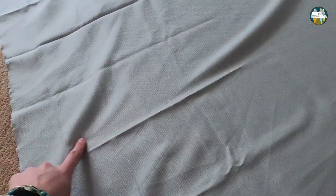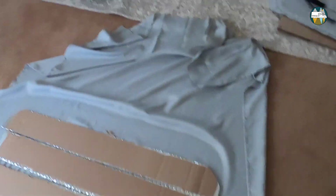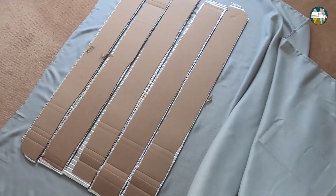For the big window, definitely iron your fabric before you're going to glue it — this is after and this is before, so it will be way more neat if you iron it. Then I did this. Now I'm going to iron the last piece and then start gluing it.